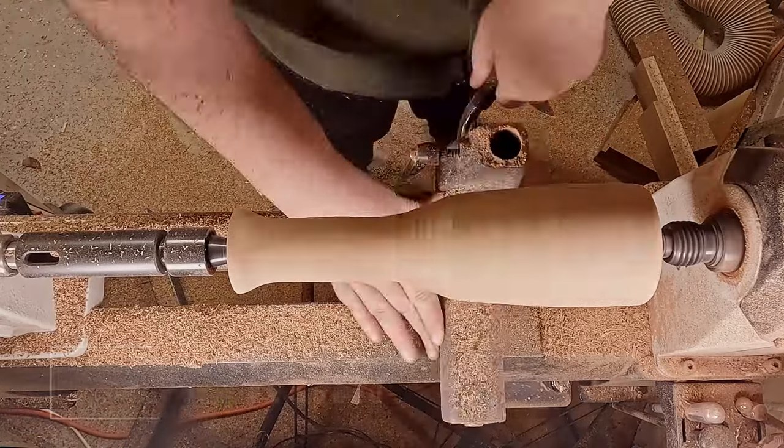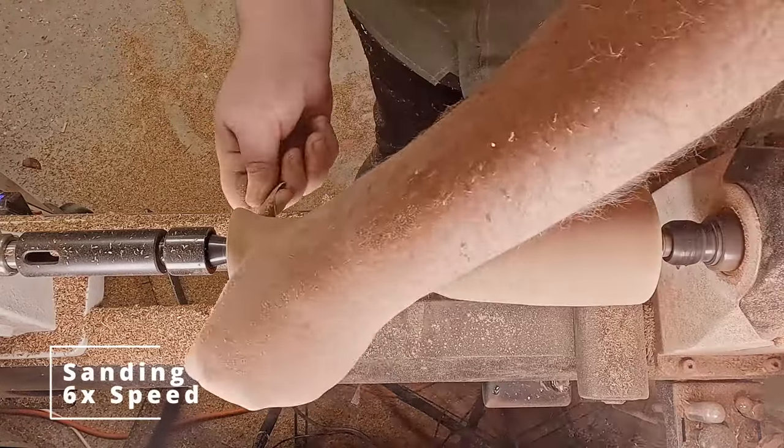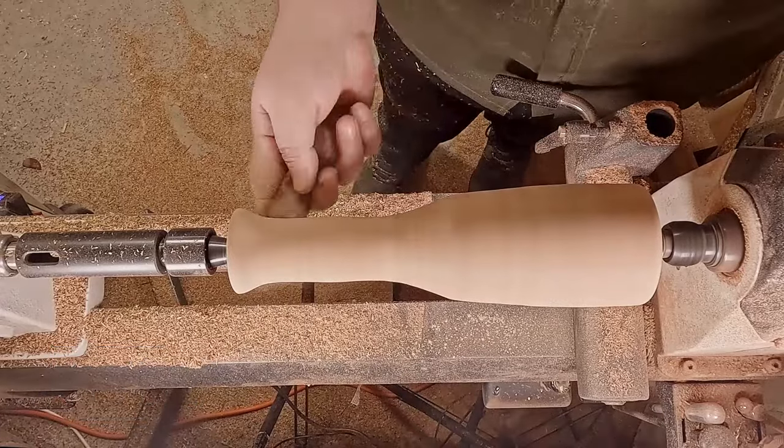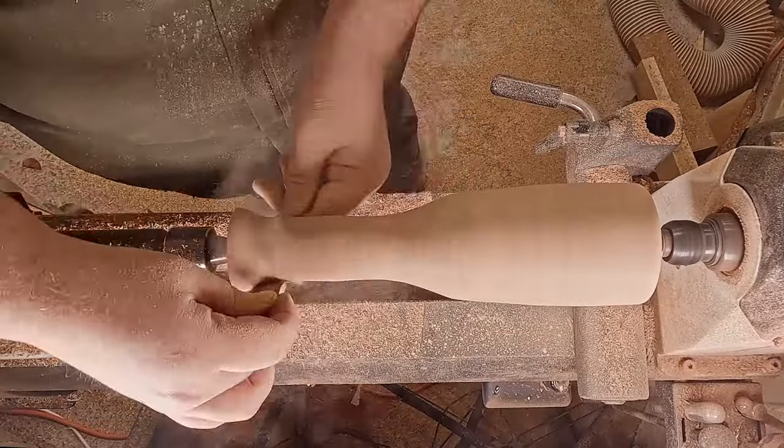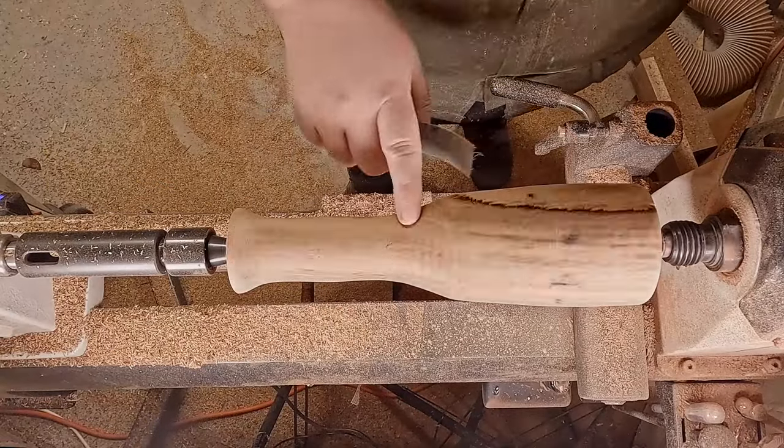I'll grab the handle again just to make sure I enjoy that feeling. Now I'm going to give it a quick sand — going 150 to 600 grit — and then I'm going to decide to backfill the sap a little bit.